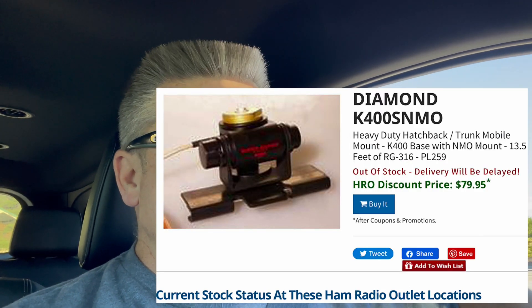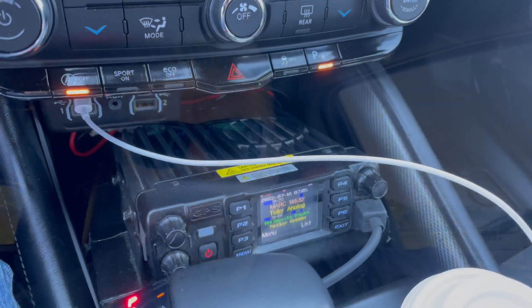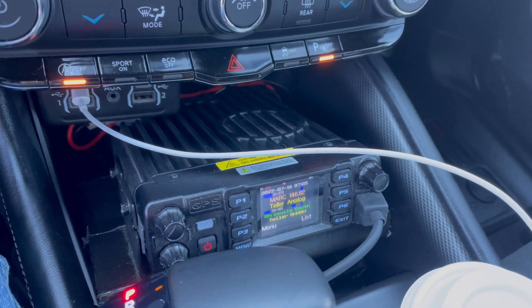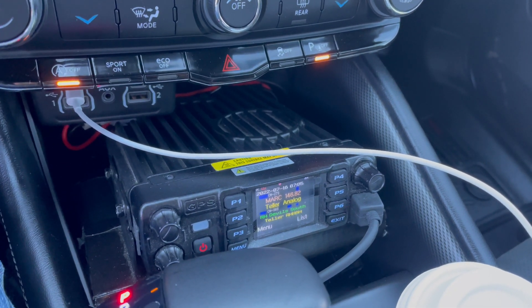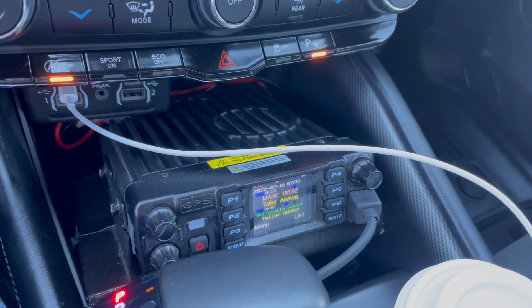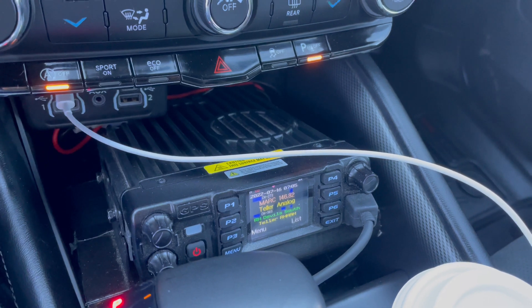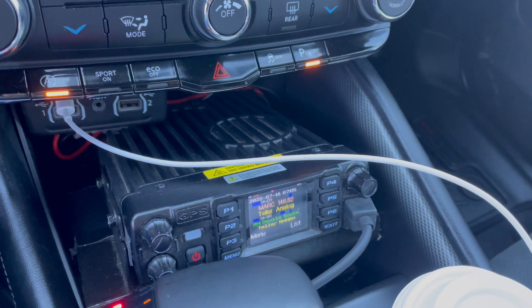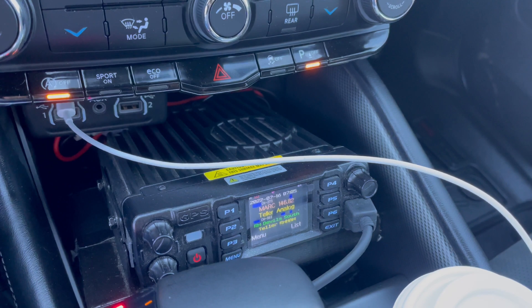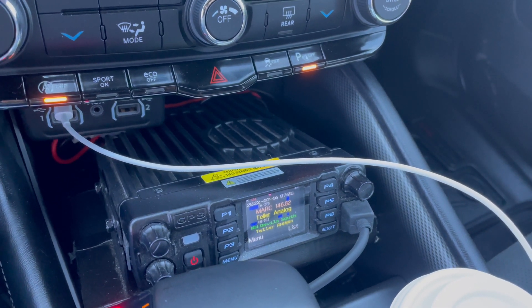I am going to do a radio distance test right now. I have a mobile inside the vehicle. This radio is the BridgeCom AT-D578 UV3 Pro. It puts out about 50 watts on VHF, 45-ish watts on UHF, and about 5 watts on the 220 MHz, or the 1.25 meter band.